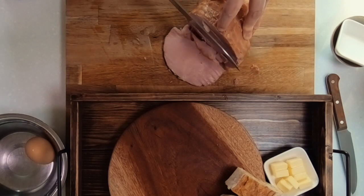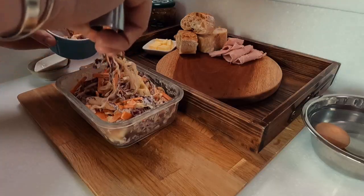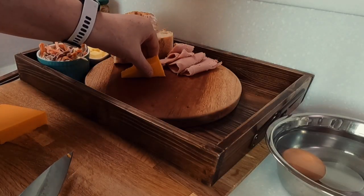Slice up some ham — and for those of you living in Korea, I get this from Costco — and serve up some salad. You'll find this coleslaw recipe also on the channel. Now both the ham and the coleslaw are modern additions to this recipe, but I like both the flavour and the colour that these bring to this lunch.